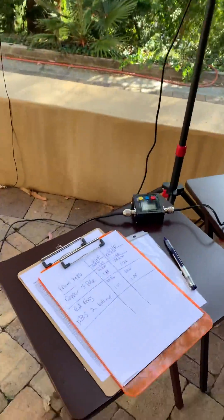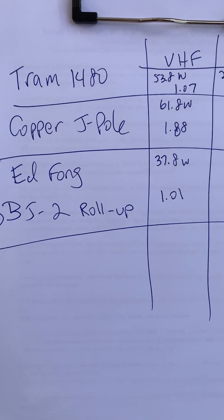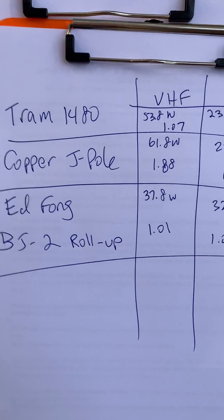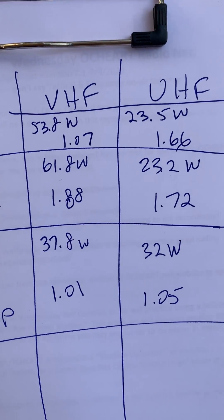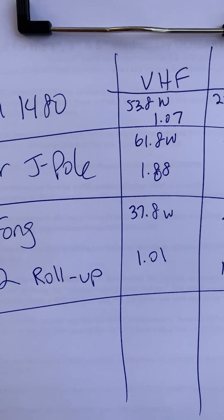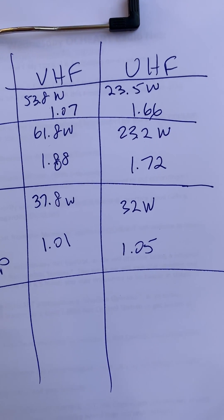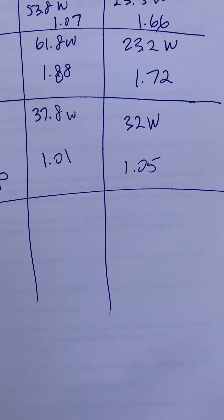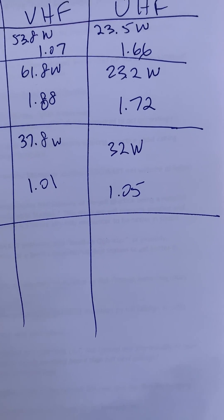The results are in and the winner is the Ed Fong DBJ2 roll-up. Here we have it. On top, the Tram 1480 — the big white one — not bad: 1.07 on VHF, 1.66 on UHF. The J-pole, well, not great at all: 1.88 on VHF and 1.72 on UHF. But look at this — the Ed Fong DBJ2 roll-up with a 1.01 on VHF and 1.05 on UHF.